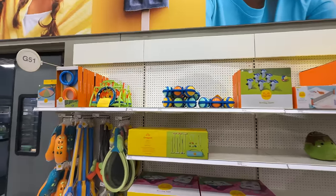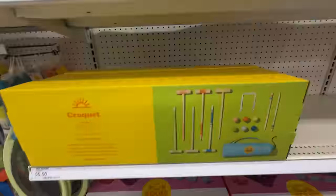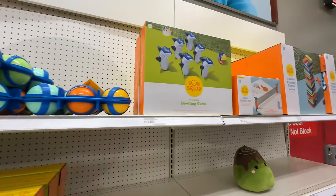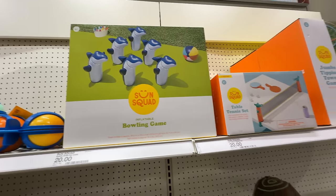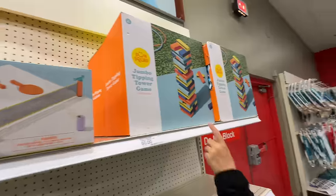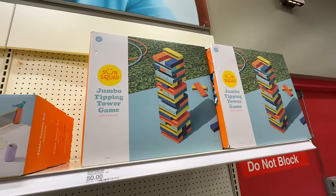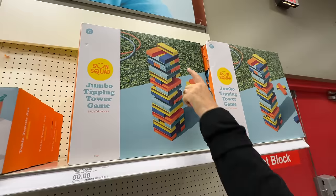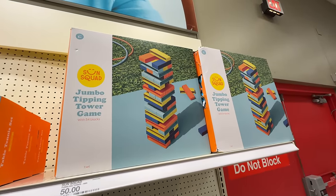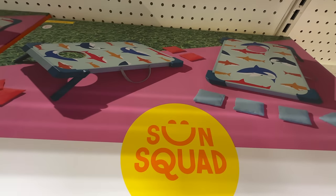There's all this other stuff here — these are like outdoor games. This is croquet. There's a set of croquet balls separately. I like the shark bowling — that's a good idea, that's really cute. I guess you use a beach ball. Table tennis. Jumbo Jenga — and it looks like it could totally get wet because it's hollow and plastic. That's kind of cool. The generic name is the jumbo tipping tower. Beanbag toss — I think it's called cornhole.